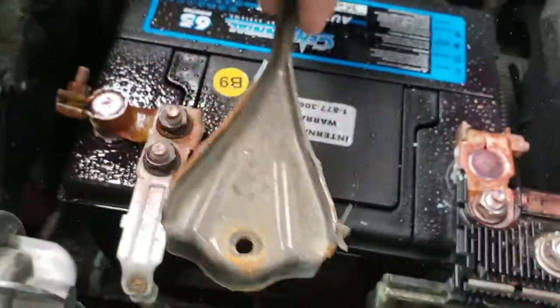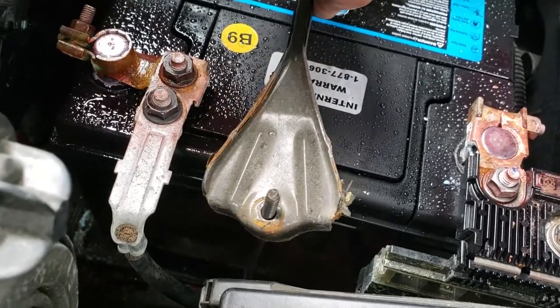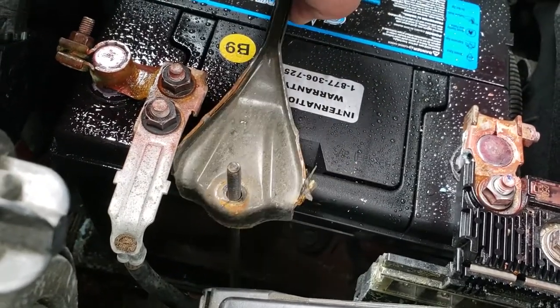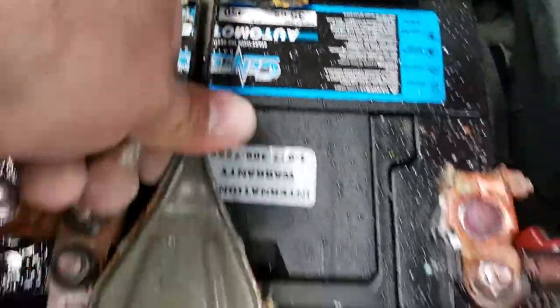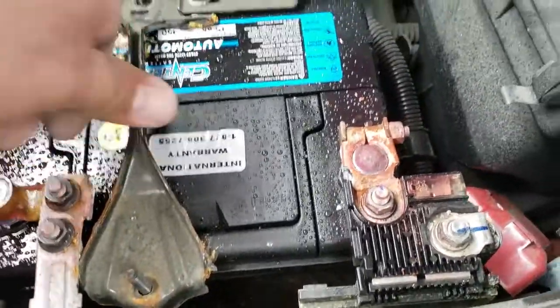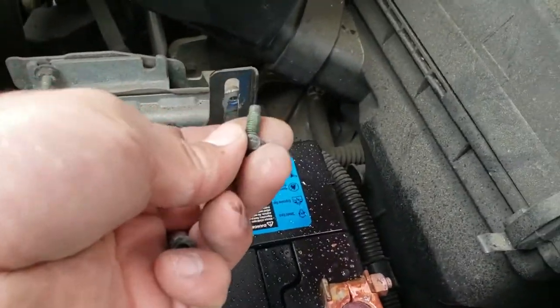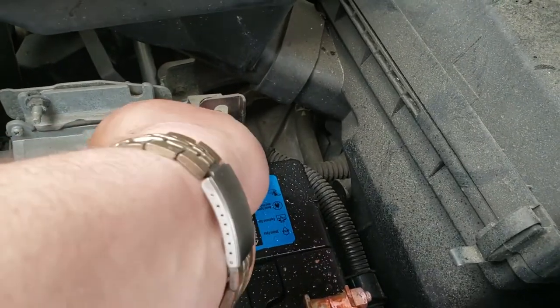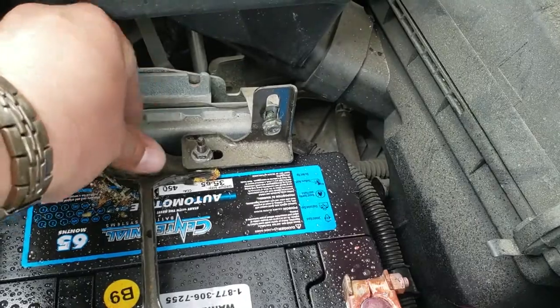Next thing we're going to do is grab the battery terminal protector and just slide it into its slot here, and the back one back here. Then we're going to grab our screws and nuts — the screws are going to go right in here, and these nuts right here.